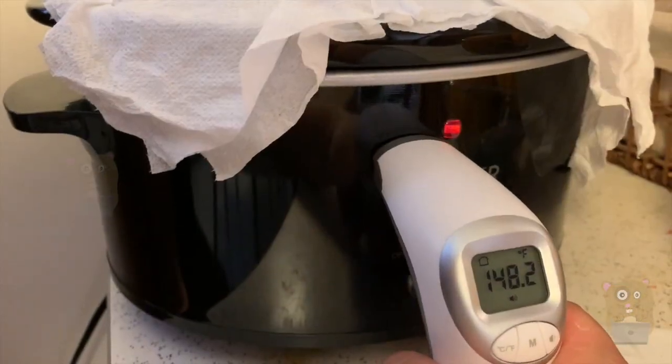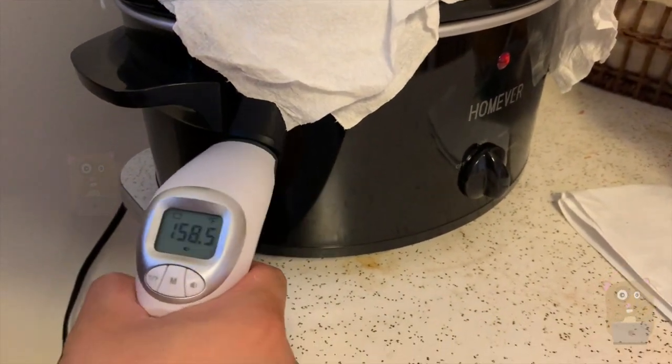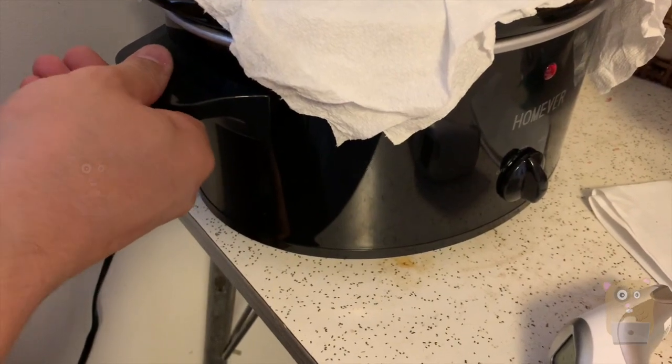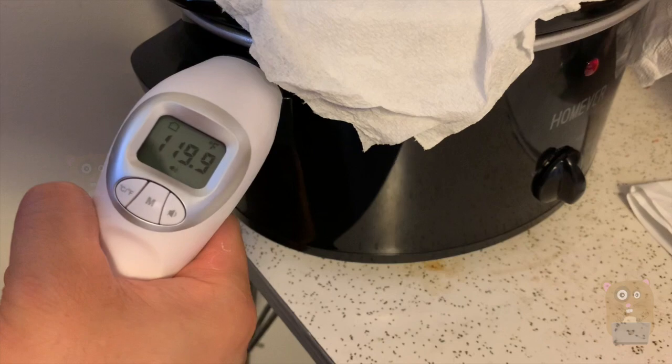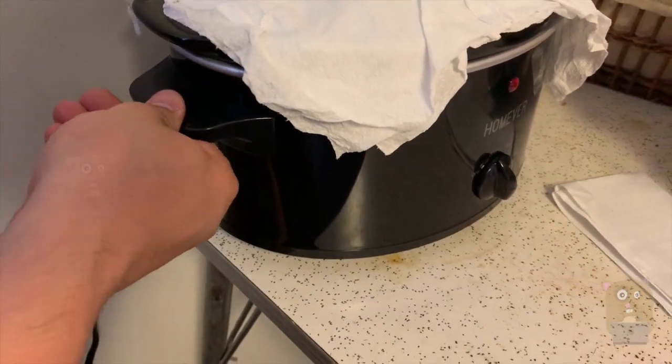On the front side it's about 148 degrees Fahrenheit, and by the handle it's about 158 degrees. The handle itself is not too hot to the touch — it's about 120 degrees Fahrenheit, so I can still grip both handles and move it to a different location if needed.